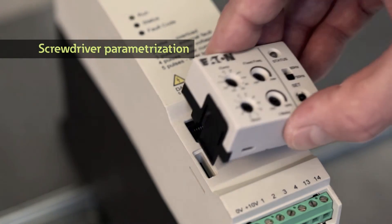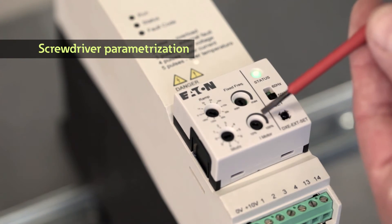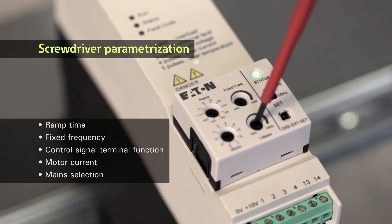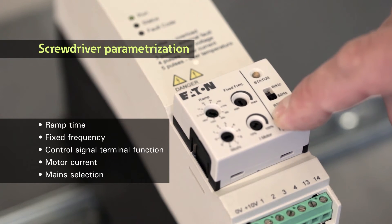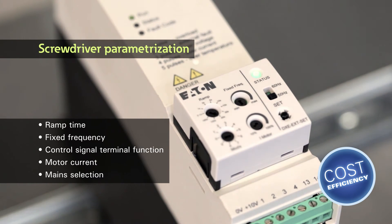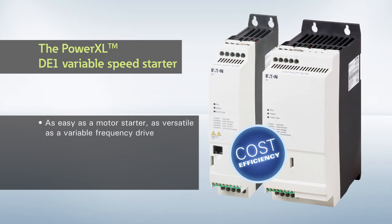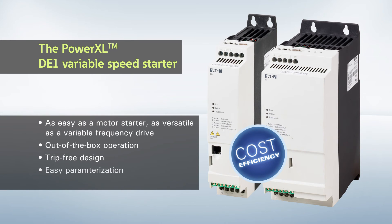Important parameters such as ramp time, motor current, and control signal terminal mode can be individually adjusted as required for the application at hand — and all it takes is a screwdriver. The easiest way to significantly lower your energy costs. The Eaton DE1 variable speed starter.